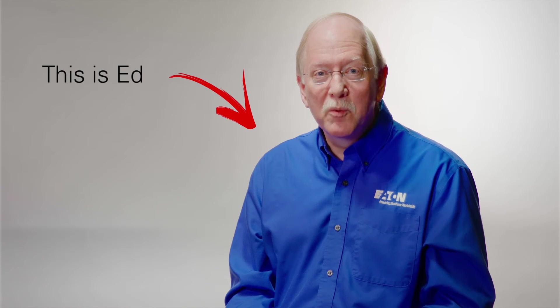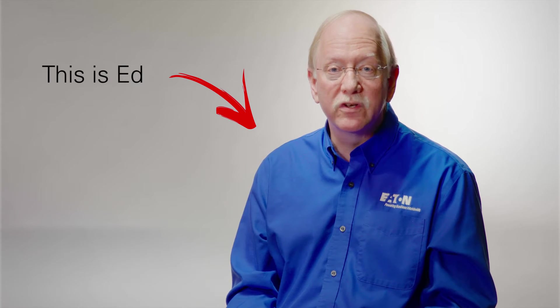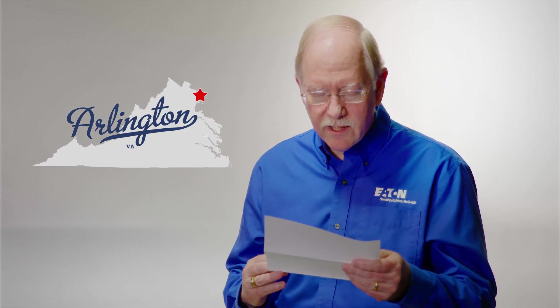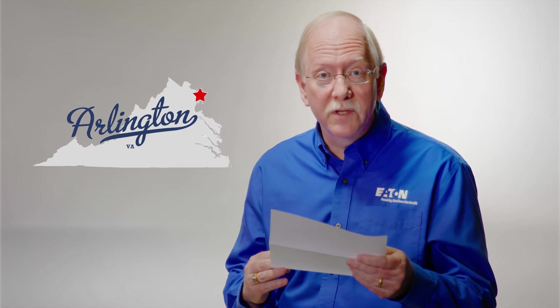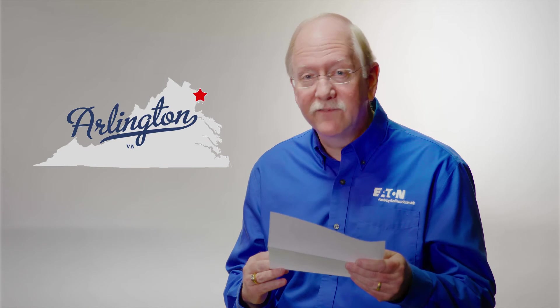Hello and welcome to Ask Ed, where we discuss questions on UPS systems and mission-critical power distribution. We do have a question today. This one comes from Robert McKimpson of Arlington, Virginia. Robert writes: I'm installing a new UPS, one of those transformerless types, and I'm confused about what to do with a neutral and the grounding of the system.